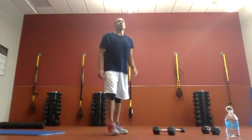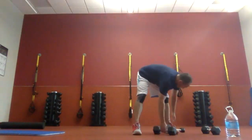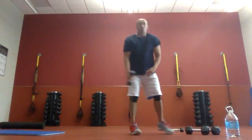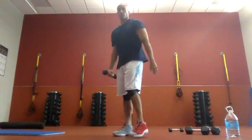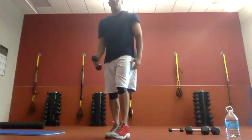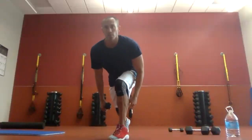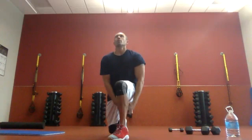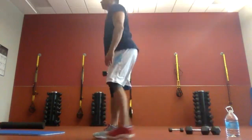Next thing we're going to do — if you have a weight, keep it light. We're going to do reverse lunges and pass the weight to ourselves between our legs. So if I step back with my right, the weight's in my right. Switch. Back, and switch. This forces you not to lean forward — it makes you sink through your hips to pass the weight.